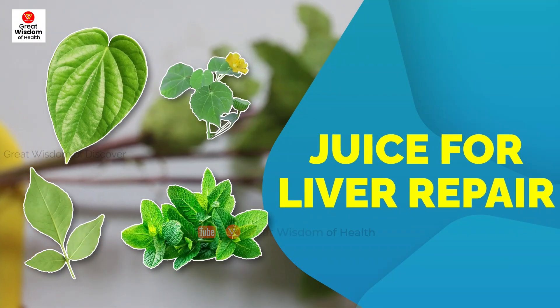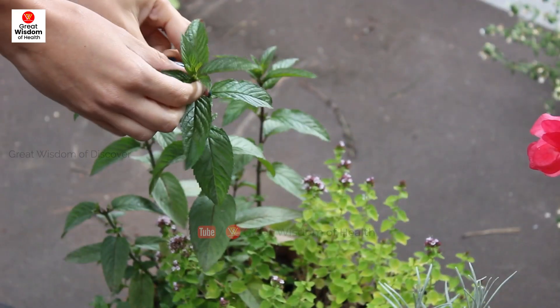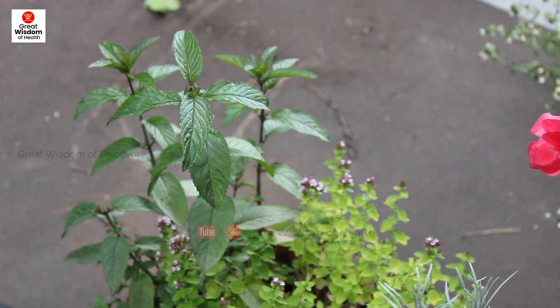Juice for Liver Cleanse and Repair. As we know, our body cannot perform optimally without the liver, which is the most functional body part and most important organ in the body.